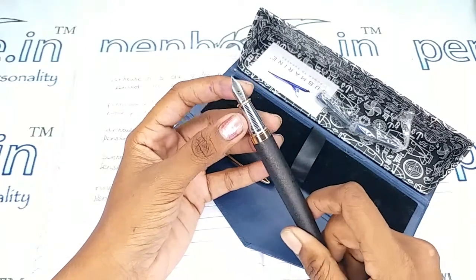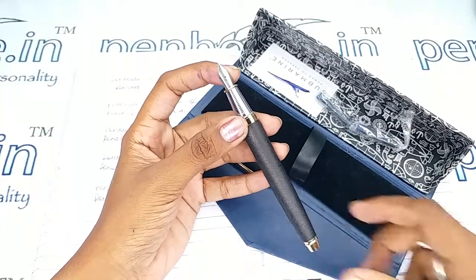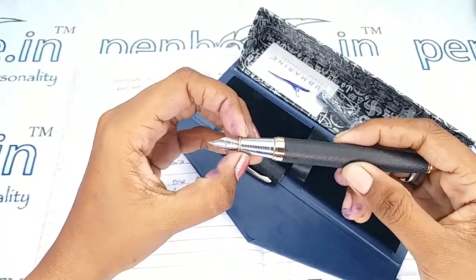For nibs, you can go to our site, click on 'Pen Spares', then go to 'Nibs', and there you can use a filter to make a query on what you require.